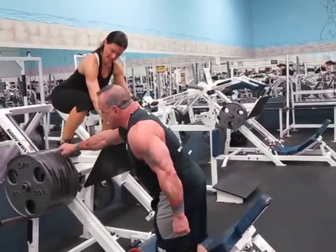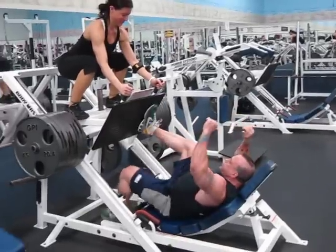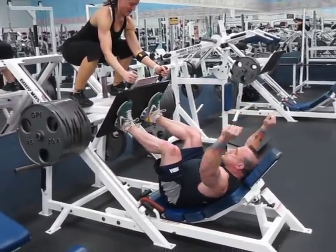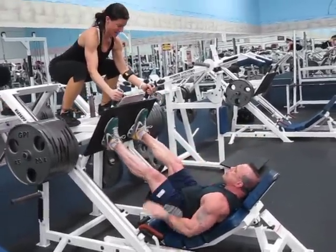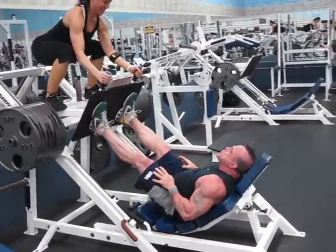As you can see, eight plates a side. Here we go. Yeah, that's it.